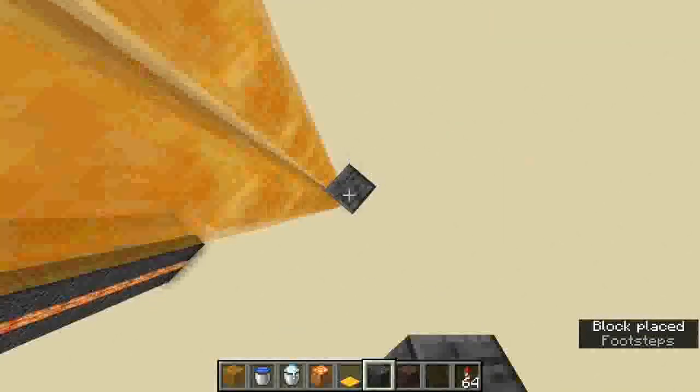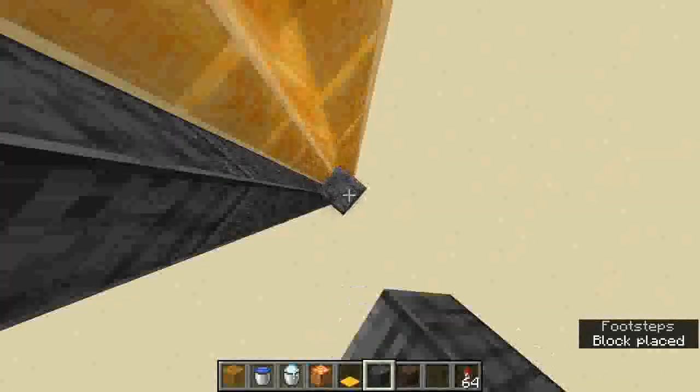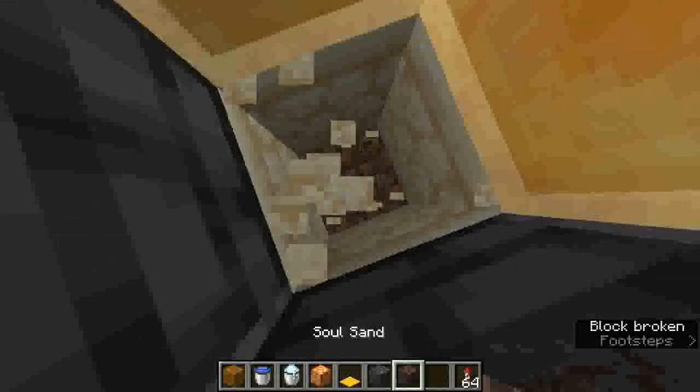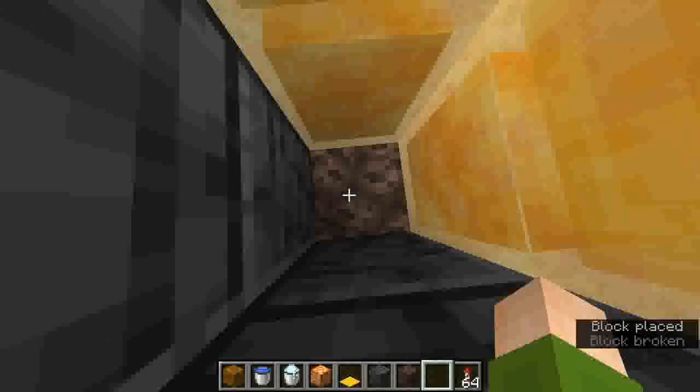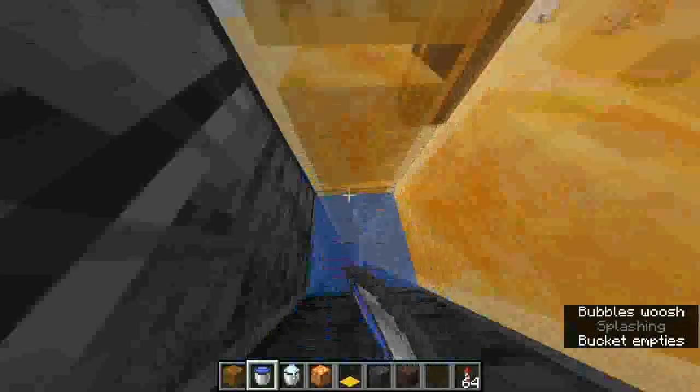Then we're going to go ahead and put blocks diagonally like this, and this will be what's holding in our bubble elevator. So we drop down here and then put some soul sand, and then just make sure you fill every single block up with a water bucket.